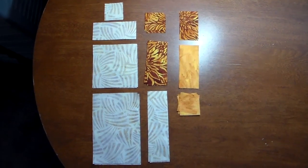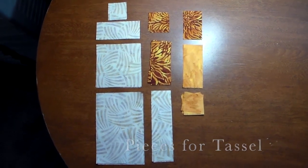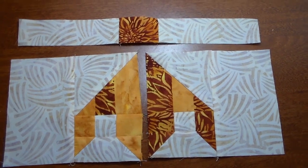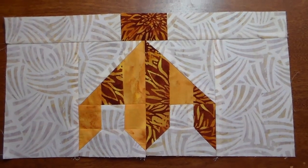Here are the pieces to the Chinese Lantern Faith tassel section. This is what the three sections of the tassel part look like before they're sewn together. The completed tassel section.